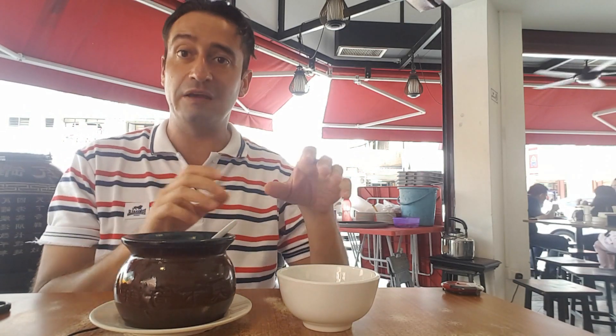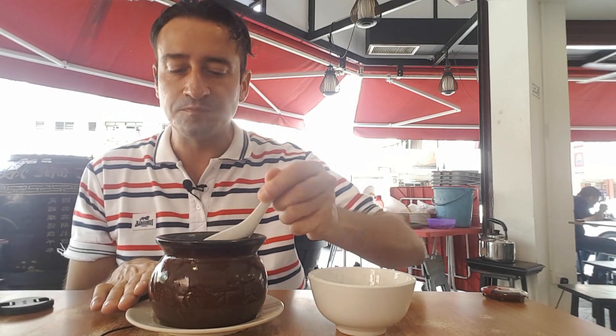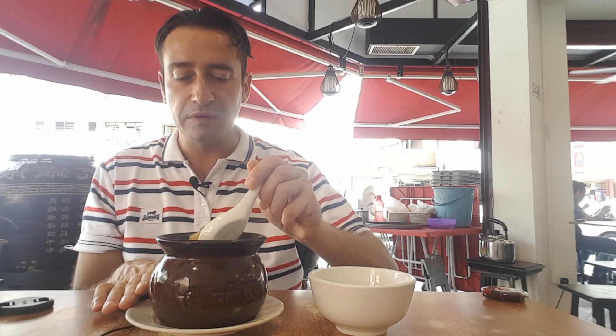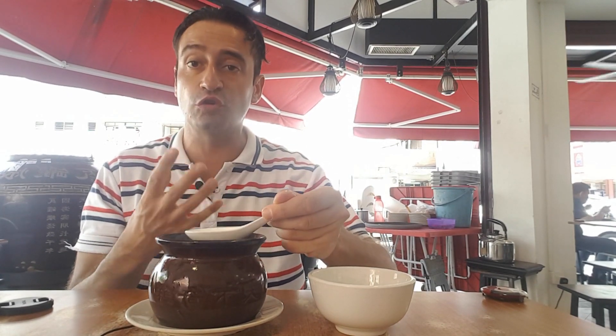Now I'm going to try the soup. I already put inside the chili and the garlic — a little bit of soy sauce — this must be very nice. Let's go in for it! It's a very genuine taste. There's something sweet inside, spicy from the chili I put in. It's very tasty, not too salty — a very clean taste. Very good!